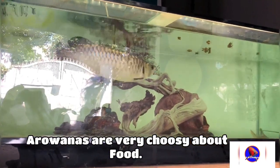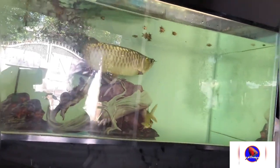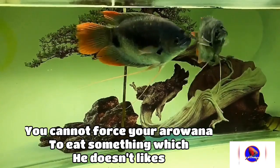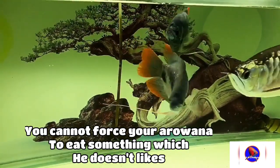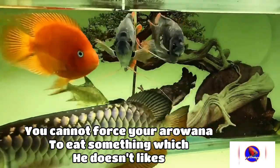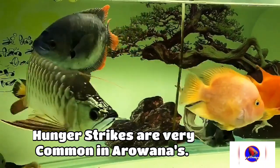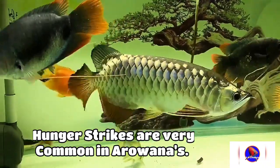In the freshwater hobby, this fish is the most difficult fish to feed. Arowana is a very moody creature — whatever he wants, he will eat. It is not like a fish that would eat whatever you throw in your tank. It would only eat the things which it likes, and sometimes it goes on hunger strike without any reason. You cannot predict that hunger strike and you cannot do anything about it. You can just give it a variety of food, and if it likes some specific food then it would start eating.